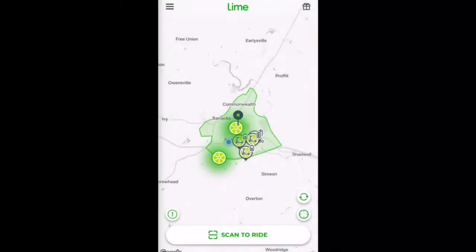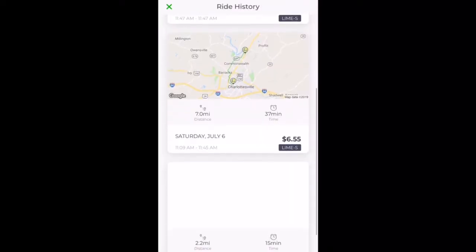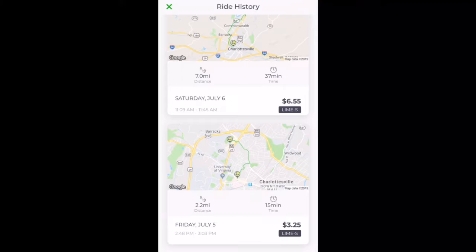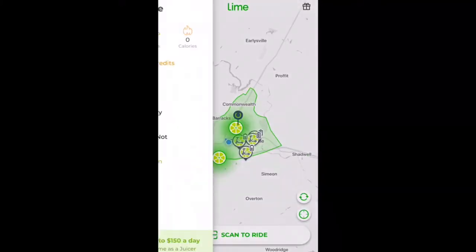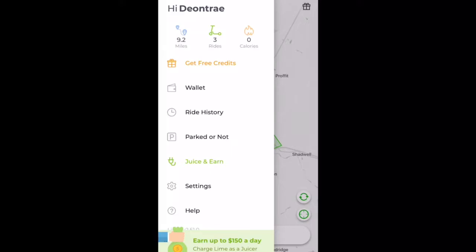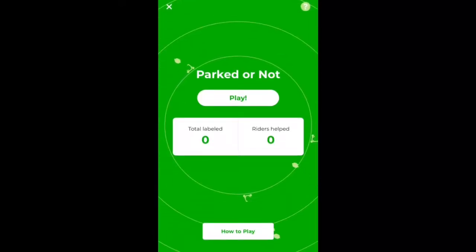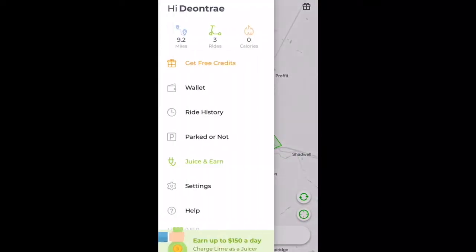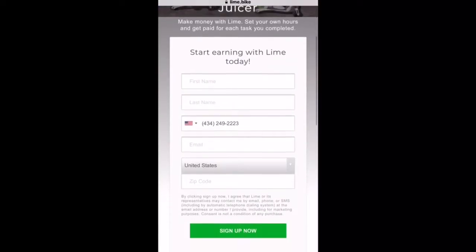Here we can go to our ride history tab. We can see all the miles accumulated, the distance, how much it cost, how long it took, where we actually went, GPS located — all of that great stuff. Right here we have Parked or Not, which I think is a game you play to help out other riders. We also have Juice and Earn.